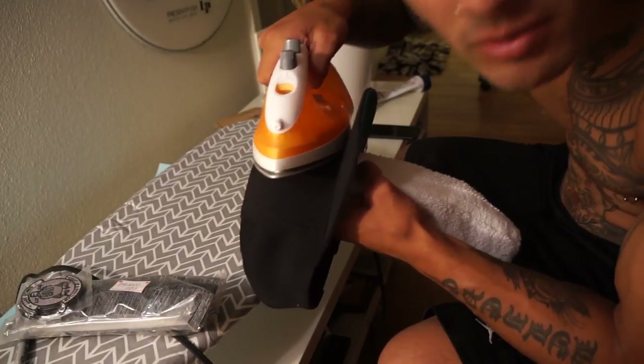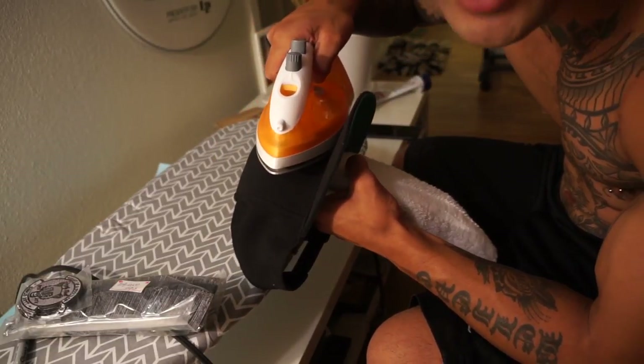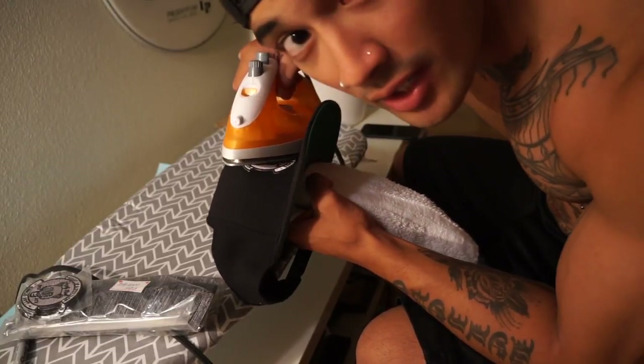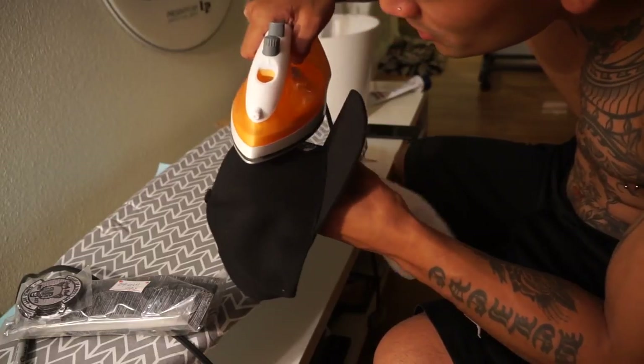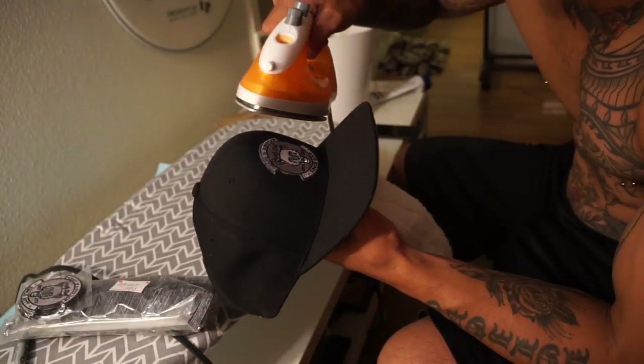I've put it on three hats now and they've been holding. One of my hats is actually in the washing machine right now and I'm going to wash it and dry it and see if it's still on. If it is — which I hope it will be — I'm going to sell them online on my website.